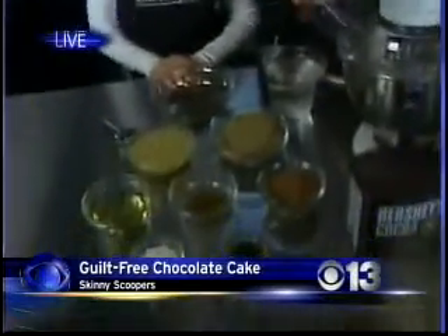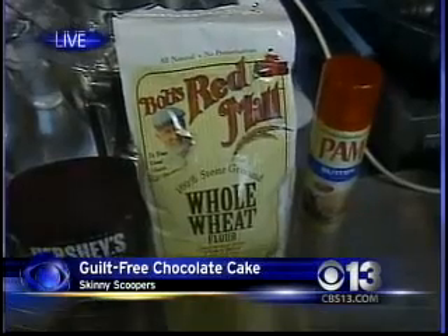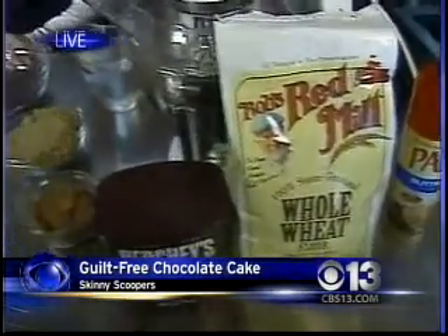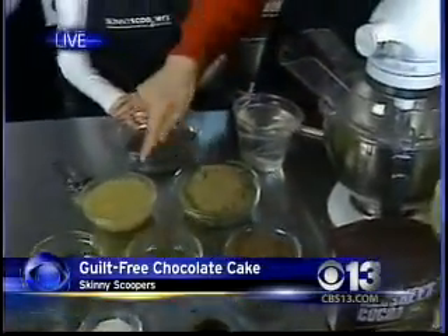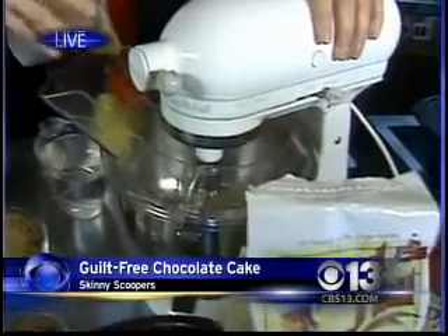This is a relatively guilt-free chocolate cake just in time for Valentine's Day. What's fabulous about it is that we've made a few swaps to make it even healthier. We've got our whole wheat flour — Bob's Red Mill is a brand I really like because it's natural and it's fluffier. You can find that locally at Raley's. So we're going to get things started with three cups of that, and to that we're going to add three quarter cup applesauce.